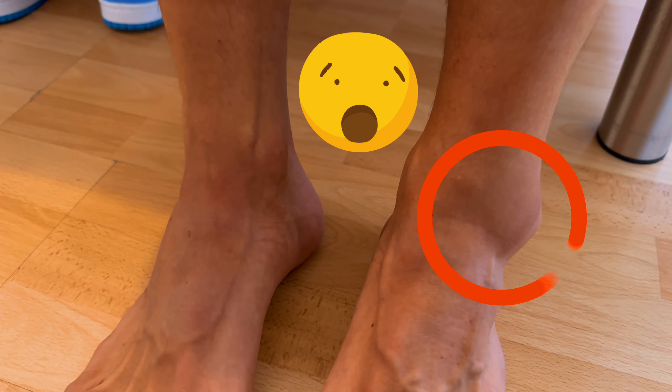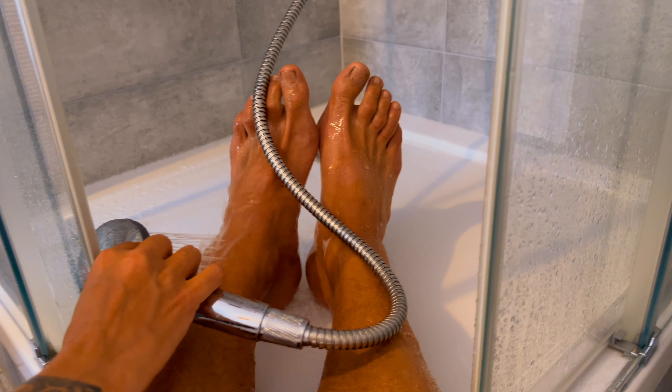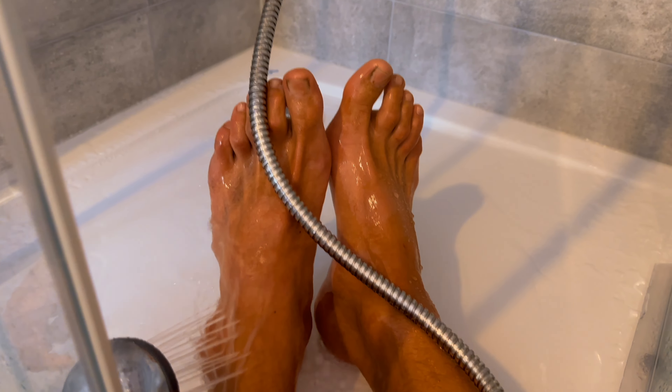Back at the hotel I could finally assess the situation. I took off my shoes and started investigating the ankle — and of course it was swelling up even more. I could still walk on it. The first thing I did was put it under cold water. Since I didn't have a bathtub I put it under a cold shower for about 10 to 15 minutes to cool it off.